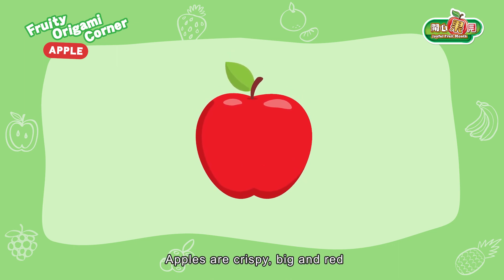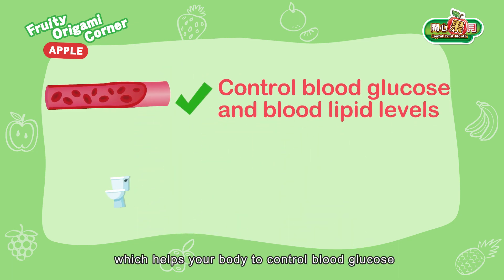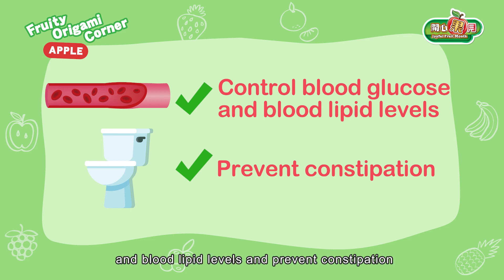Apples are crispy, big and red. Apples are rich in dietary fiber which helps your body to control blood glucose and blood lipid levels and prevent constipation.